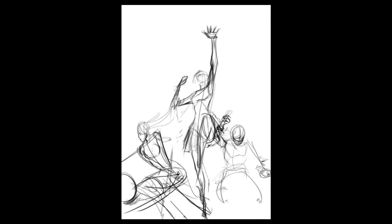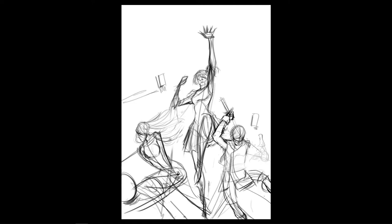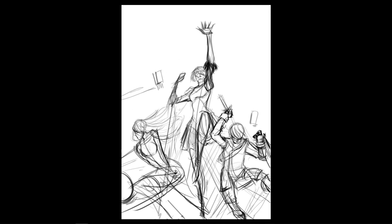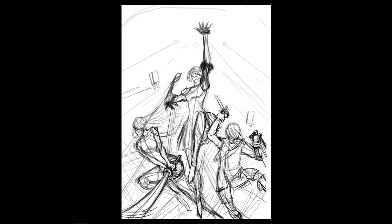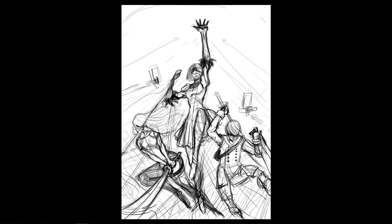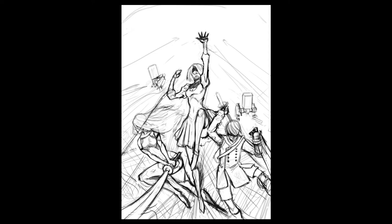I already had this basic idea for the sketch: A2 and 9S fighting off-screen enemies, and 2B reaching upward for something. This is where the idea and composition are locked in first. I make a really rough sketch, clean it up, then go straight to base colors without making a fine line art, because the artwork will not be line-based at the end and I'm confident in the drawing so far.